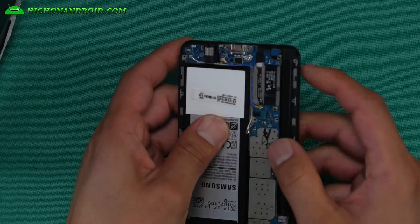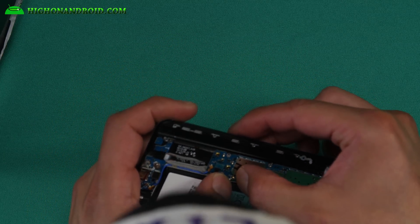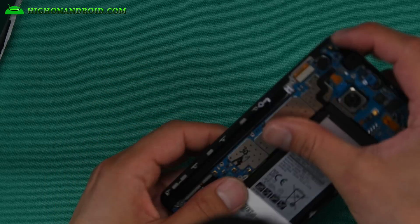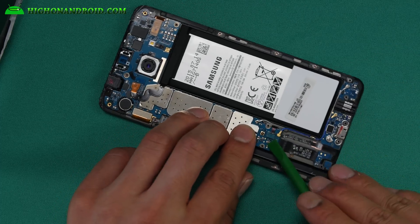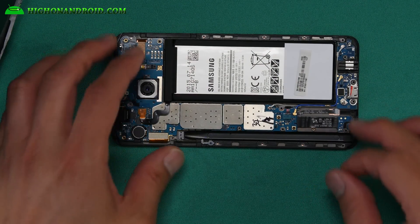Even if you bought a Note 5, this video should help you avoid these problems. If you haven't bought one, I highly suggest you wait until Samsung addresses this issue. They've made a ton of money — probably billions selling all those notes. It's time they use that money to fix our Note the way we want it. Put the antennas back in and be careful — don't put too much force. If you put it on wrong with too much force, you'll need a new cable. Make sure to align it before you push it in and put it back — you should be good to go.